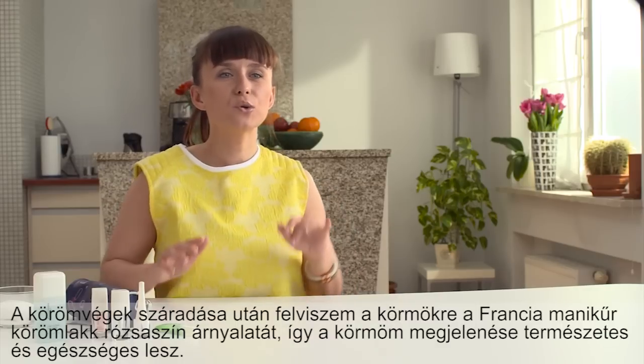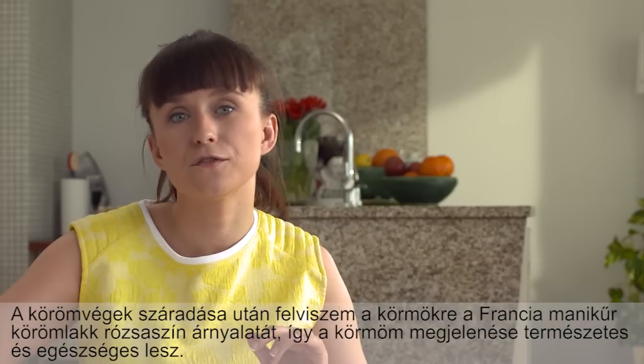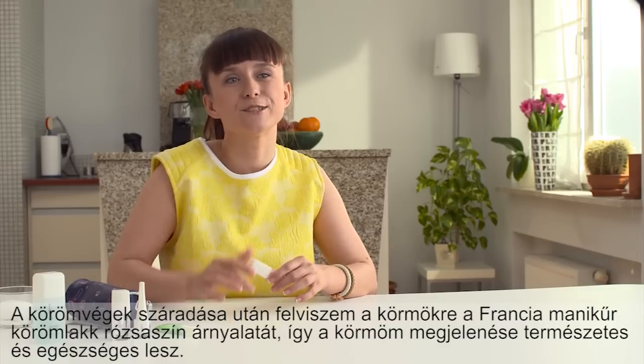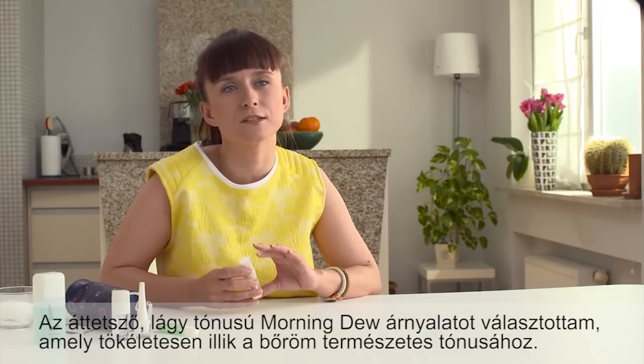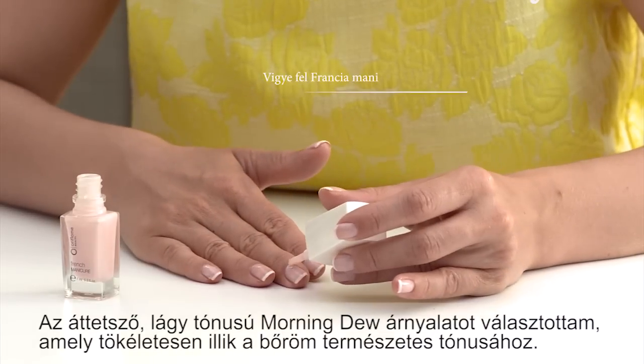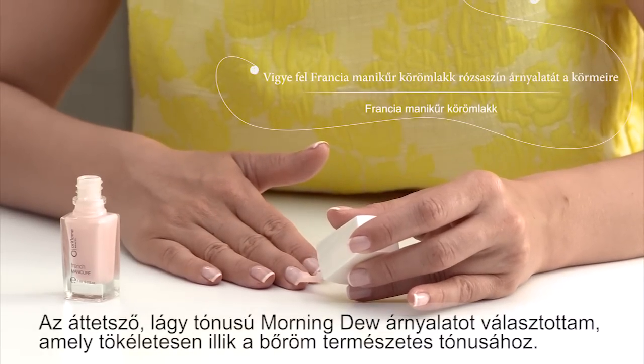Now I apply a coat of pink French manicure polish for a natural and healthy look. I'm using the sheer and subtle Morning Dew shade, which goes perfectly with my natural skin color.